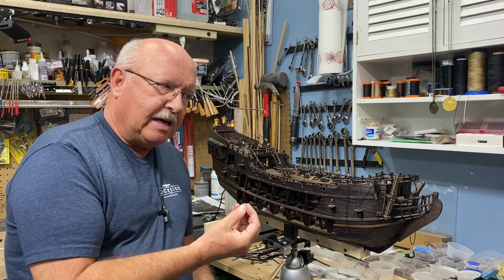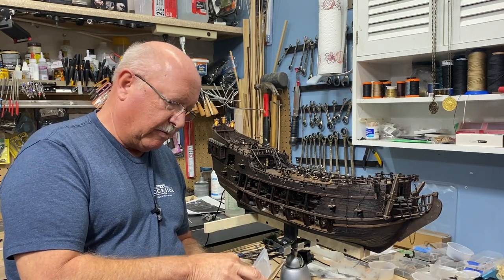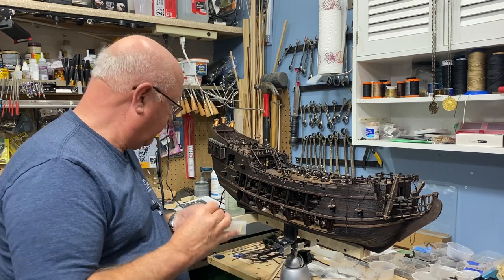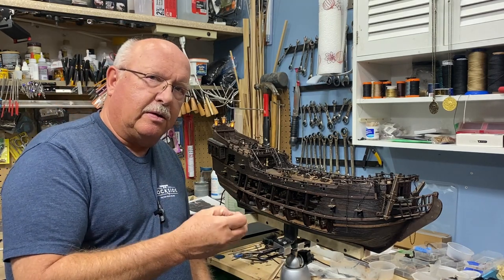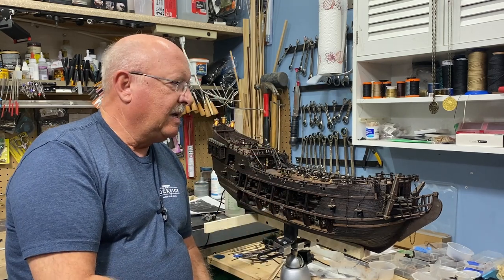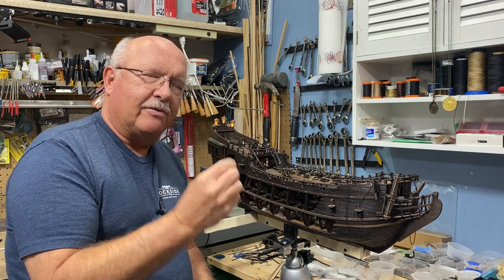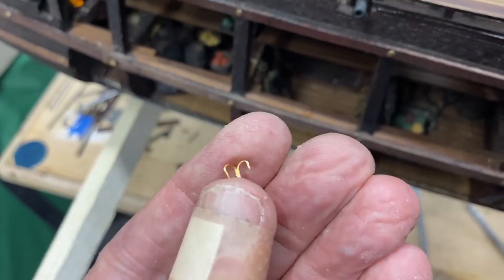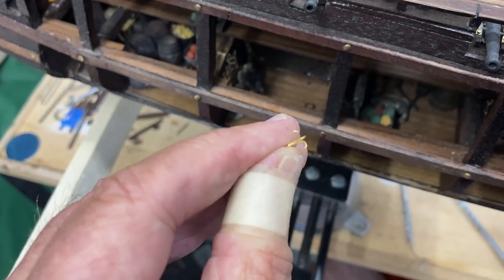Let me show you the idea I came up with. I remembered that in one of the Pirates of the Caribbean movies they were having a battle between two pirate ships, and they took grappling hooks and threw them on the other ship so they could pull the ships alongside each other. I thought, you know what — I don't have any grappling hooks, and that was my answer. These are treble hooks and this is a number 20 size.